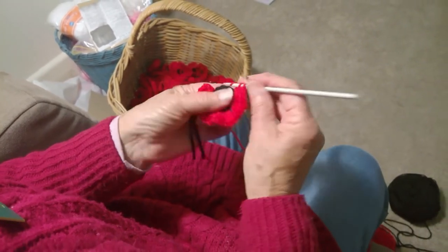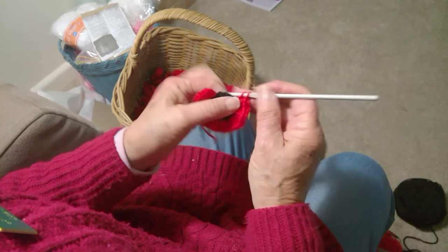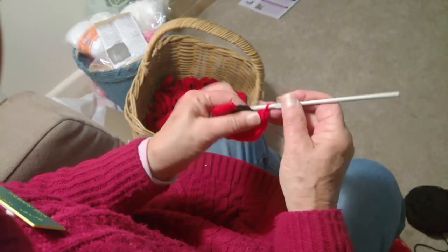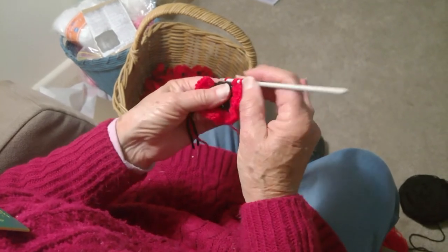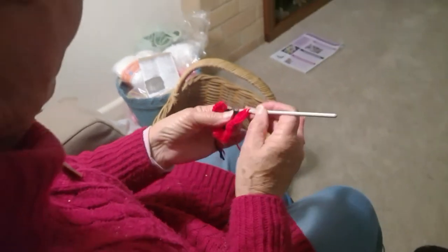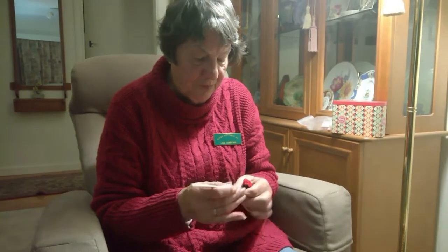I'm using 8 ply wool — don't get good quality wool, just the $2 or $3 a ball at the op shops or the $2 shop. And I'm using a size 4 hook, a 4.50, but you can use a 3.50 or a 4, whatever you want to use. It doesn't matter if they're a different sizing — they still will look nice. You get a nice big flower when you're using the size 4.50 hook.